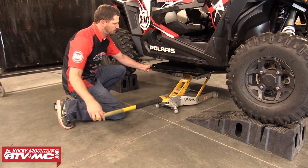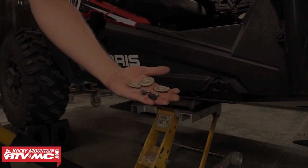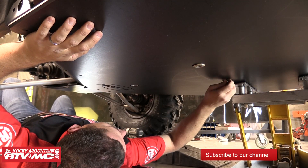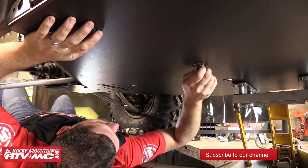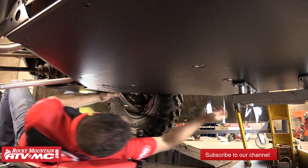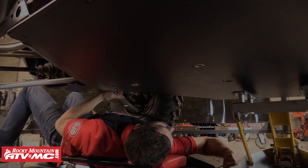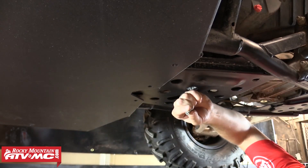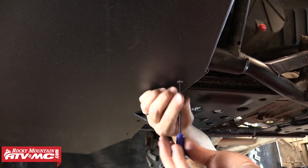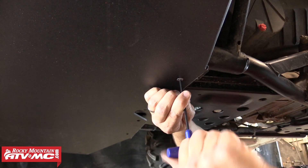We recommend using a jack or another person to help you locate that main skid up into place. We're going to start the three factory bolts with washers into the three resized holes in the center of the skid plate and leave these finger tight for now. Those three bolts should hold the skid plate in place so we can install the other hardware. Moving to the rear end of this piece, using the two provided M6 x 20mm countersunk Allen bolts, we'll thread both of those into the outer holes on the rear end of this center piece and leave all this hardware loose.